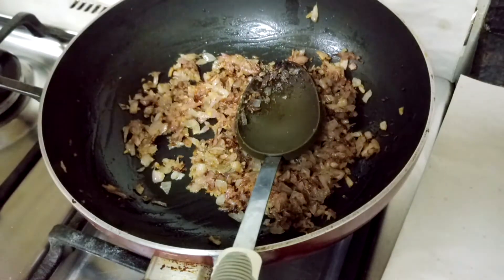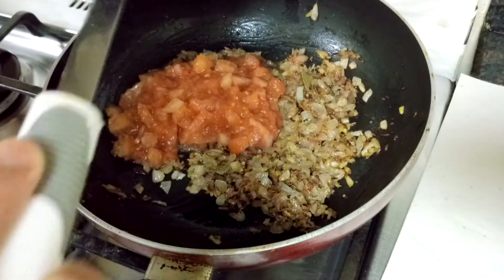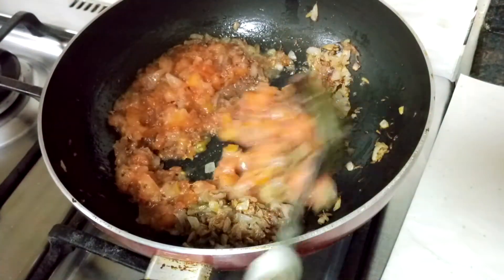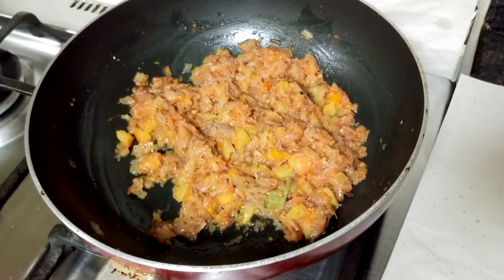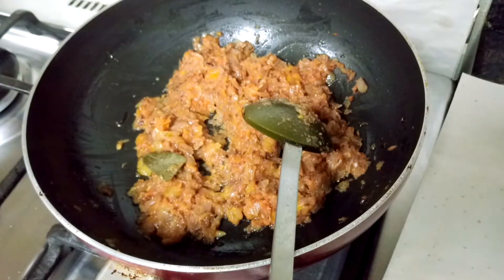Now to this I'll add finely chopped tomatoes. Mix this well and cook until the tomatoes are soft. The tomatoes have become very soft, so now I'll add the spices.